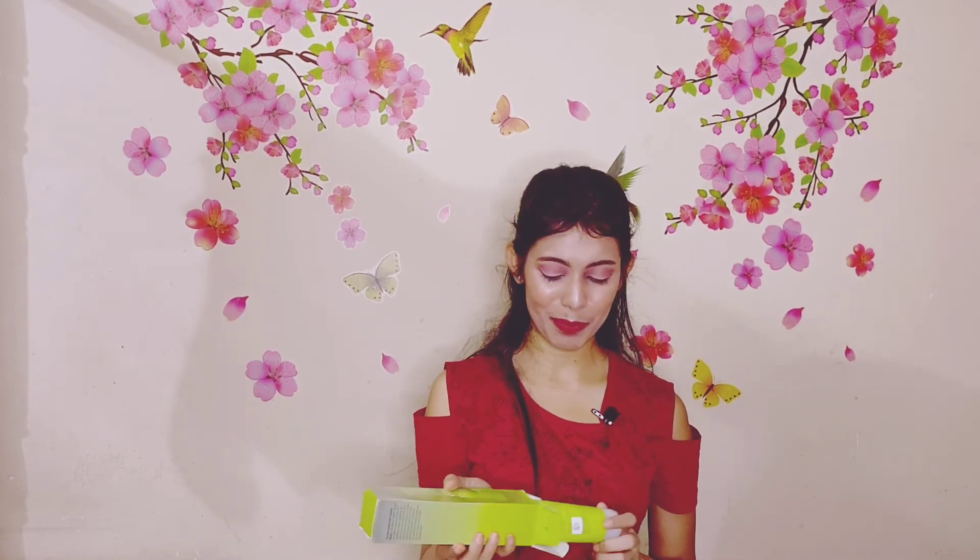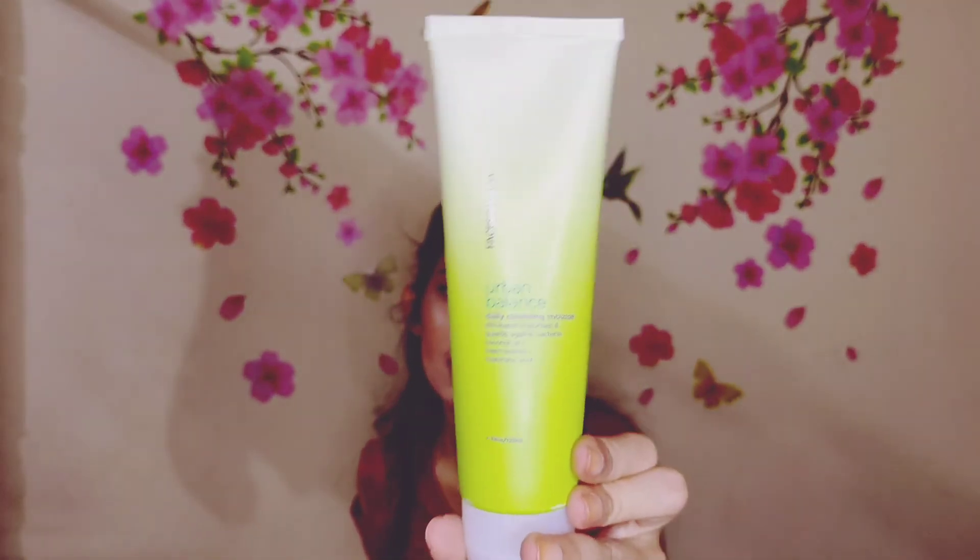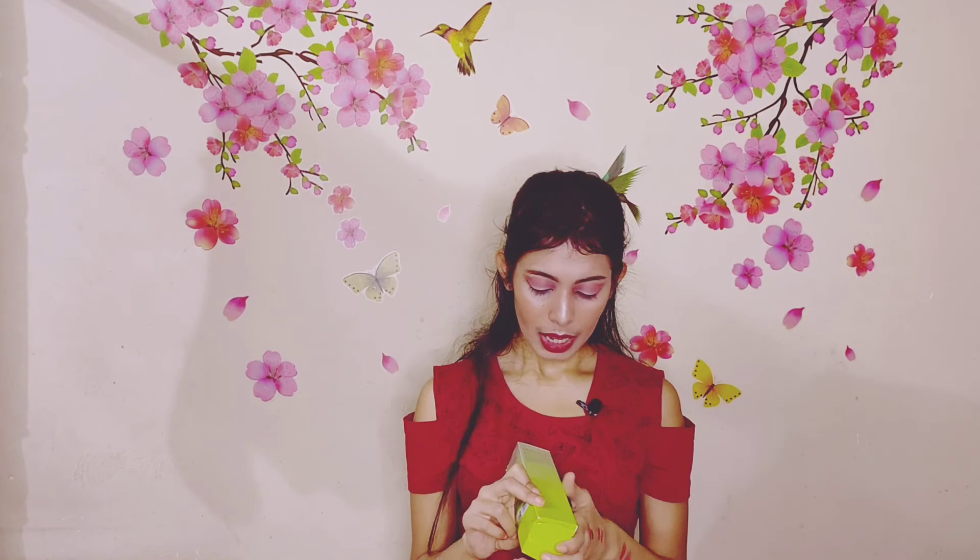The third product is the Faces Canada Urban Balance Daily Cleansing Mousse. It eliminates impurities and guards against bacteria with Coconut Oil Press and Neem Extract. The product comes in a nice packaging. It's a cleansing mousse — I have never used a cleansing mousse before so I'm excited to use it. The price is 499 rupees for 125ml.